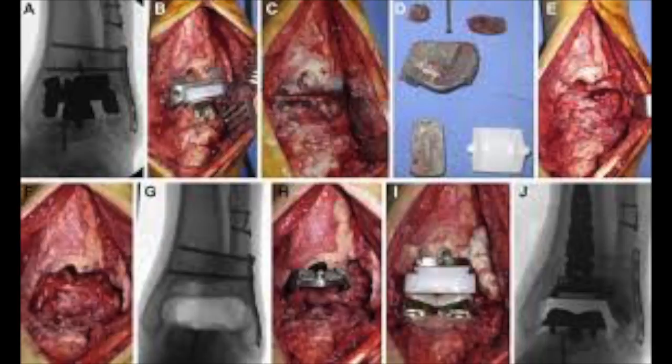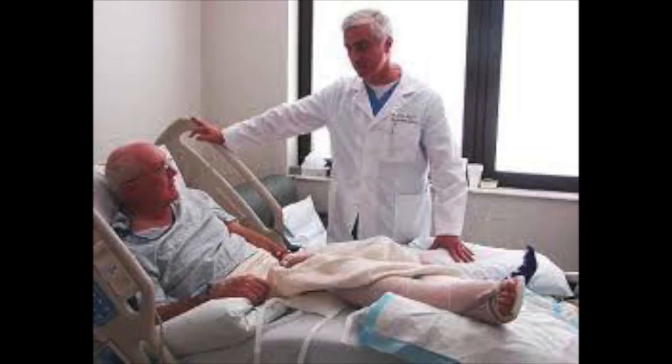The wound is closed and covered with a sterile dressing. After the procedure, the patient needs to stay in the hospital for two to three days and must keep pressure off the ankle for six weeks.